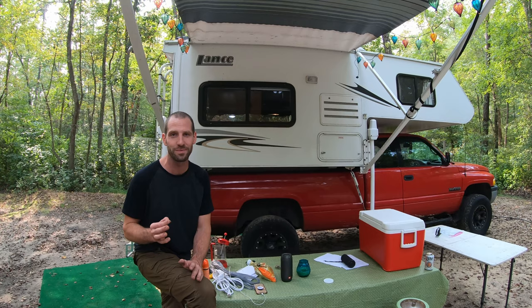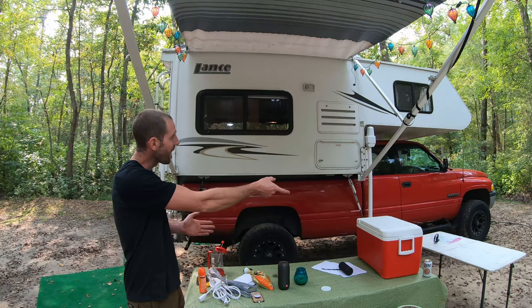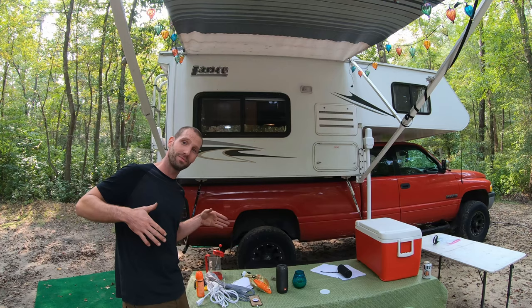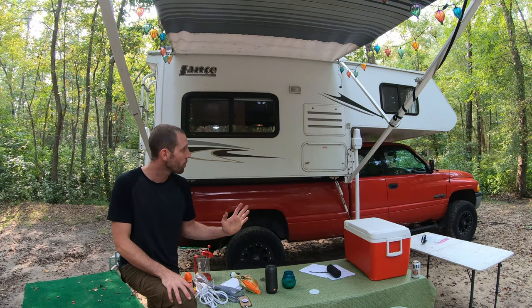I could pull right out of here in a couple minutes and have a workhorse truck ready to go — you don't get that with a motorhome. And if you set this truck camper up right, you could actually slide through into the cab. That's something I'll be doing in the future. I just wanted to make this video in case I end up selling this thing, so I can remember what a great package it was.